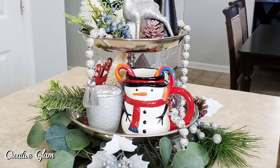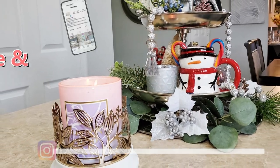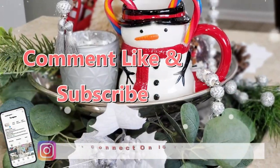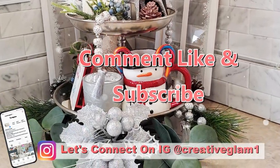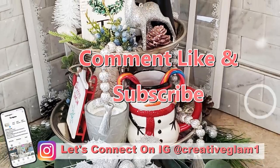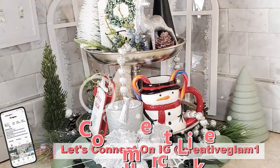I like it. Hey guys, let's connect on social media on Instagram and Pinterest at Creative Glam 1. I'm going to leave additional photos from this video over there, so stop by and check me out and make sure you follow.